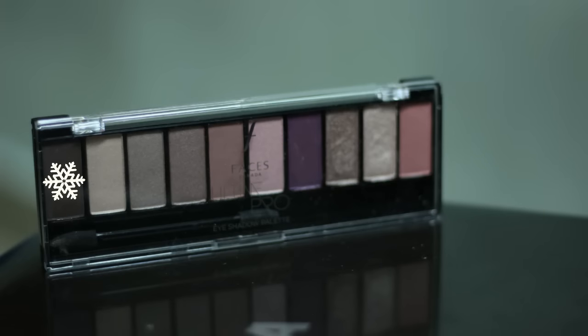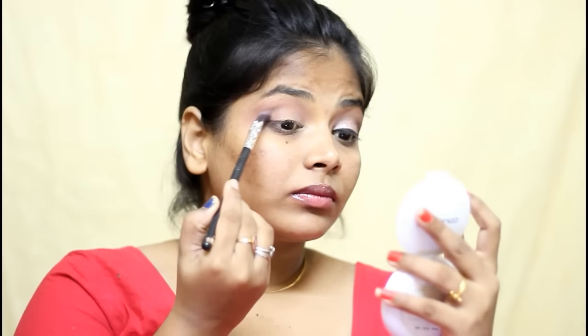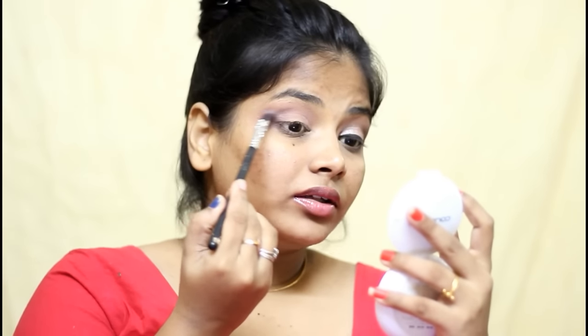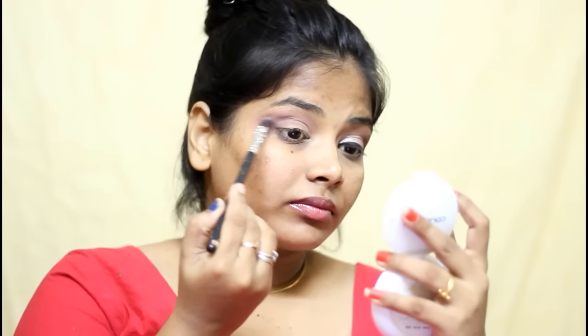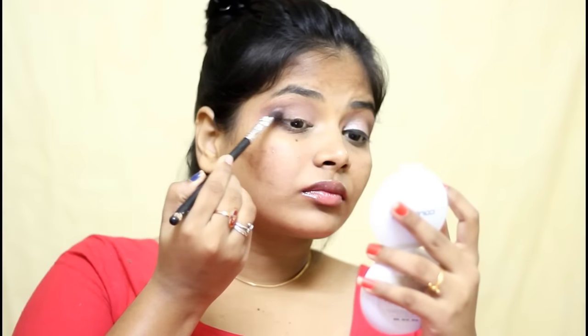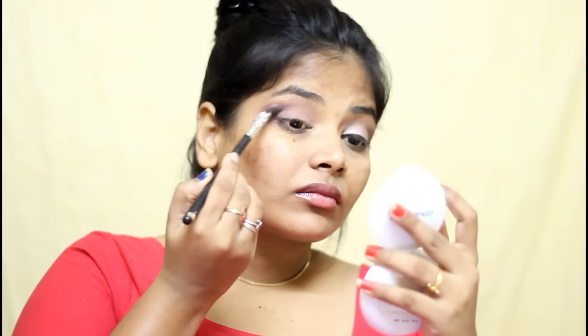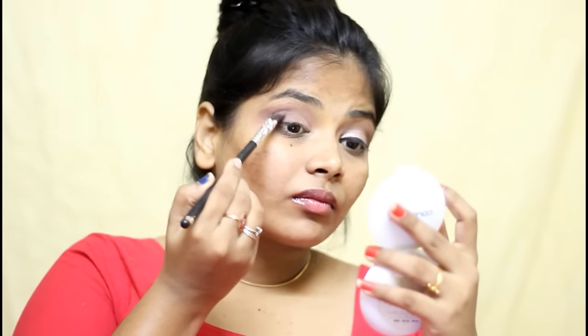Then I am using the darkest brown shade from the same palette and applying that on my outer corner. I am not going all the way into my crease — I am just applying that on my outer corner and dragging it outwards. This time I am using a brush which is a little bit smaller than the previous brush. Take some time and blend everything in, because patience is very important when it comes to makeup.